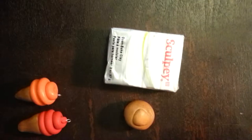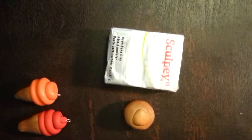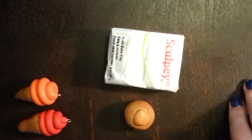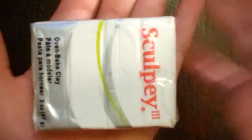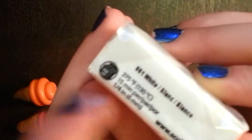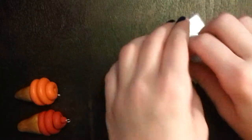You'll want to use some surface to work on — I'm just using a laptop desk. I'll be using Sculpey 3 oven-baked clay in white. You'll need the directions on the package for how long to cook it and at what temperature, but we'll get into that later.